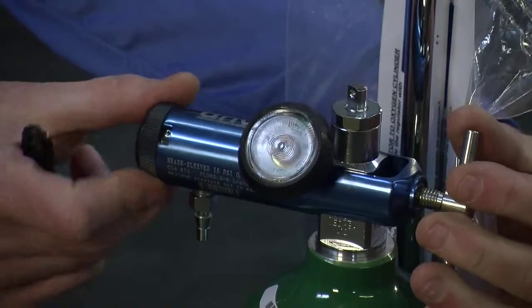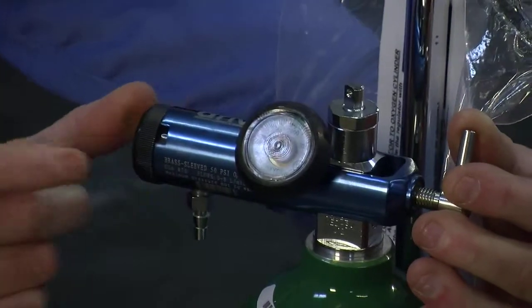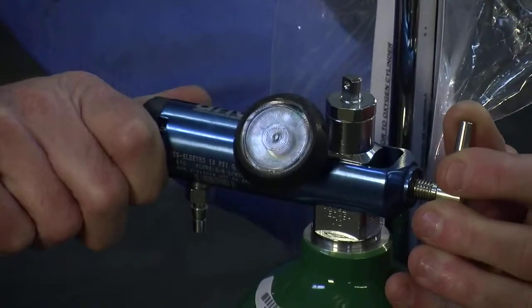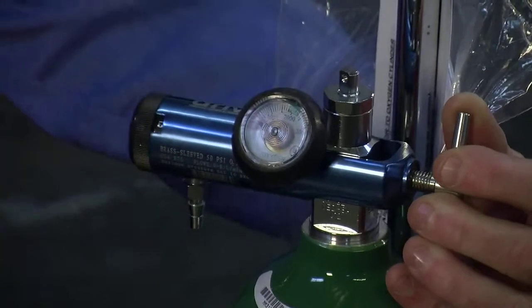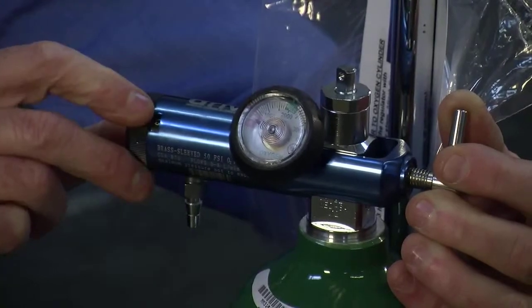From there we move to the flow selector, which starts at zero and can go up to as high as eight liters a minute. You would only use this as prescribed by your doctor, and you would set this on the number that your doctor has requested.